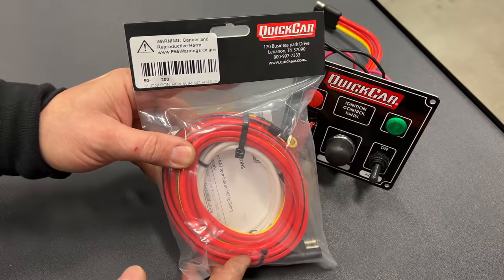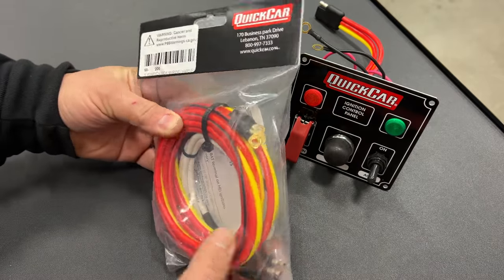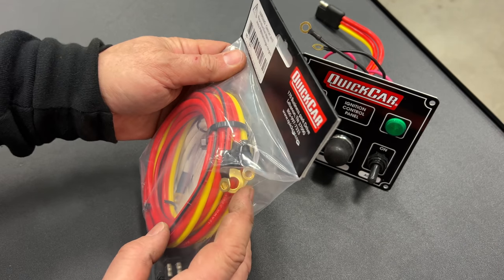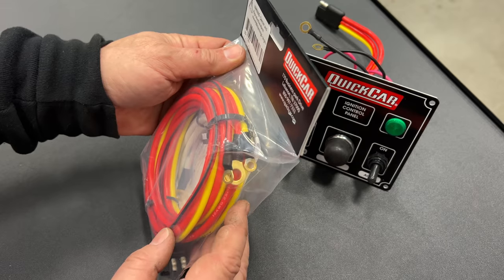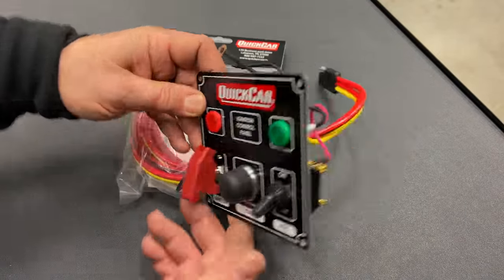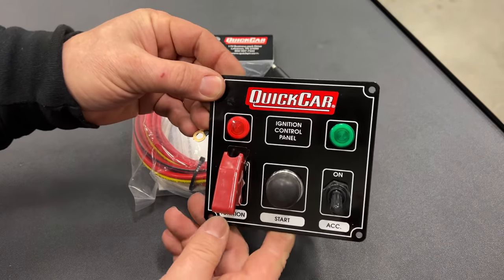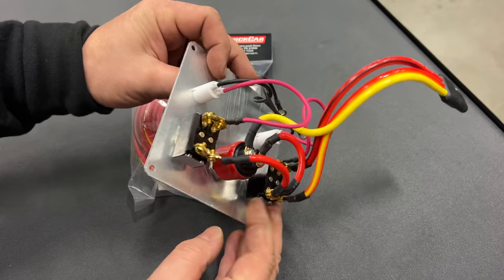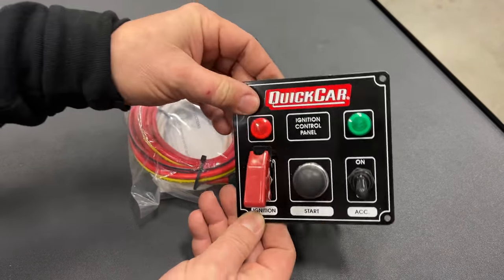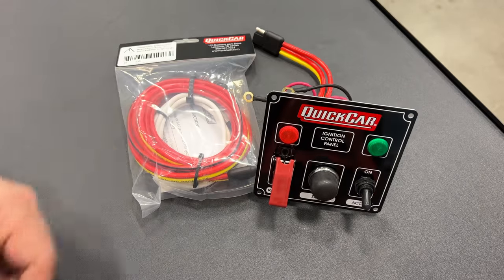For my wiring, Quick Car sells this wire harness. It's already got the correct end on it here and then it has ring terminals that you would connect to all the various parts on the car. Now, this is really all that you need, but it would be kind of precarious to have rolling around in a car — you might set it down and one of these connectors could hit something and cause an arc. So I'd like to protect it and put it into a plastic box where it's not going to damage the car.